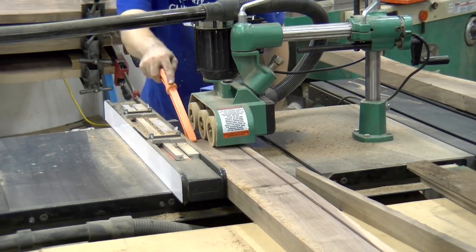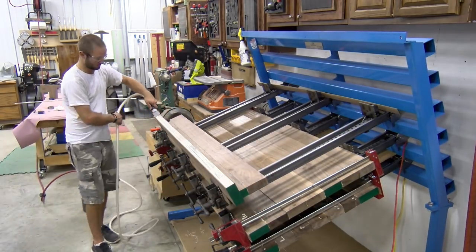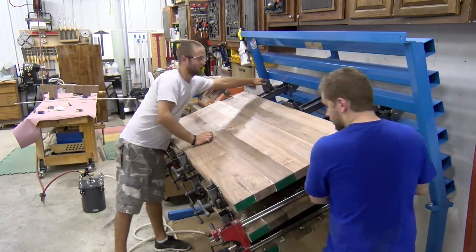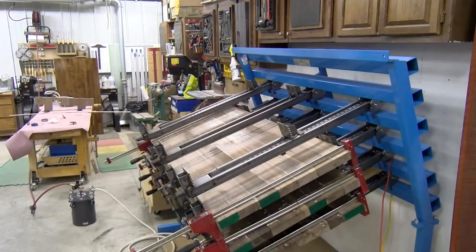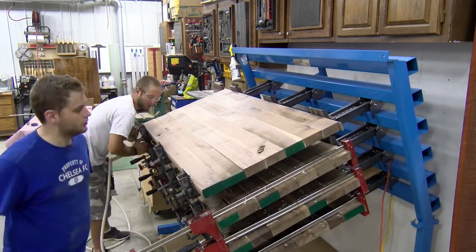At this point we can put our Easy Gluer with the edge-gluing attachment to good use. It is a pressure pot that makes production glue-ups extremely fast. With the Easy Gluer and the JLT clamp rack we can glue up a panel in under a minute. This particular clamp rack can accommodate five layers of clamps.